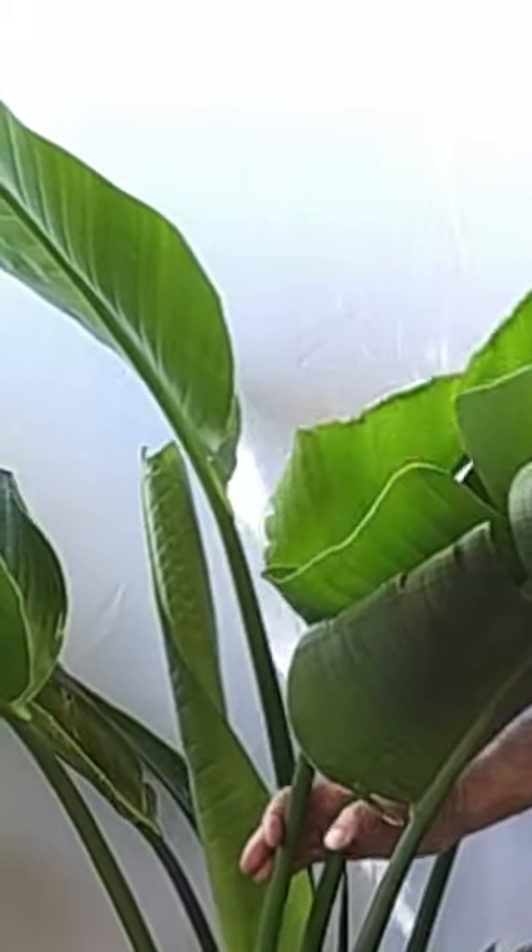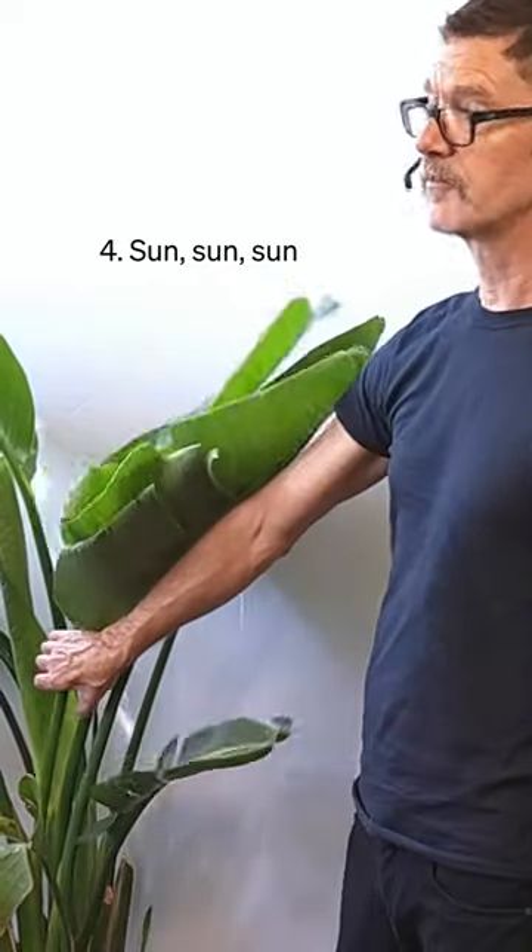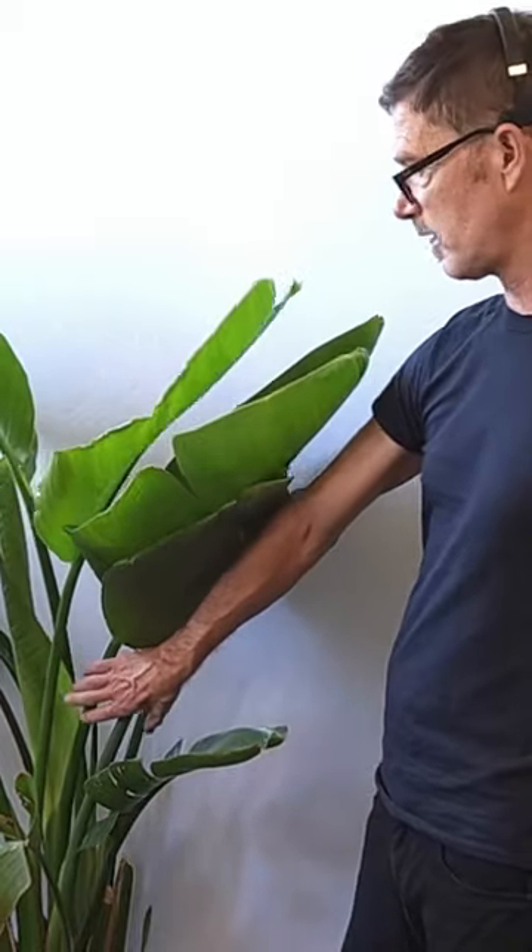The next tip may not be possible for everyone, but that is to give it full sun. Bird of Paradise really reach their full potential when they're given bright sunny spots.